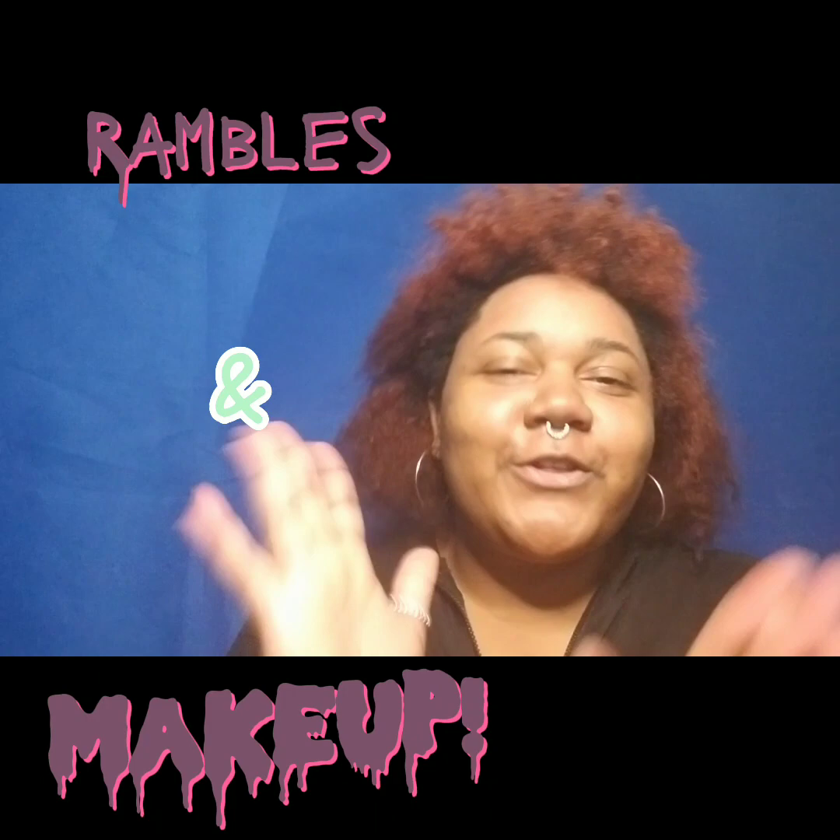Hey babes, welcome back to my channel! Today I will be showing you how to create this look, or somewhat of a similar look if you would like to. Please join your rambling host and let's get ready for some makeup! Hello gorgeous, welcome back to Rambles and Makeup with your rambling host Victavia. Hello guys, welcome back to my channel. I hope you had a great weekend and a great week thus far, because this goes up on Fridays.